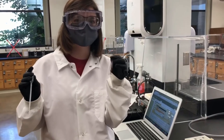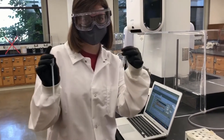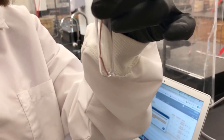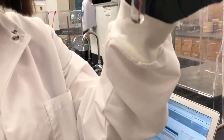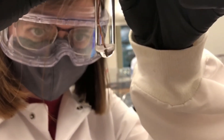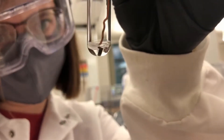This is test four from experiment five. We've got a copper strip in this, and we are going to add some silver nitrate, just enough to react. You can kind of see there is already starting to be some buildup, and it will just keep increasing as we let it sit for longer.